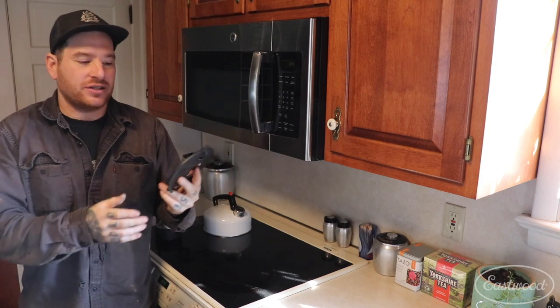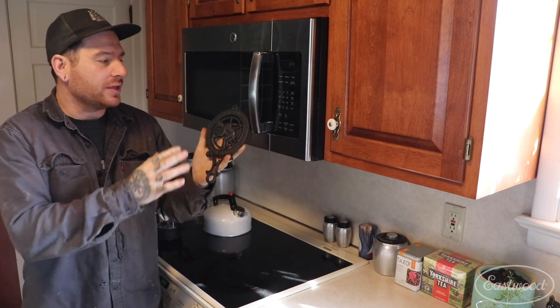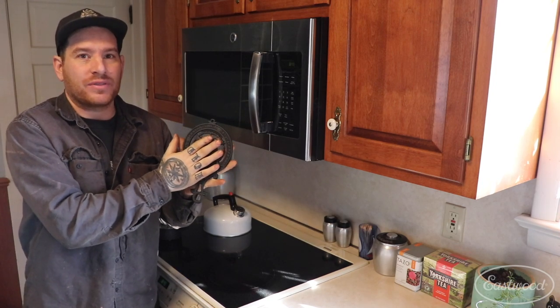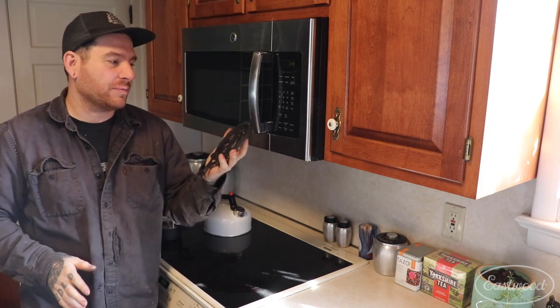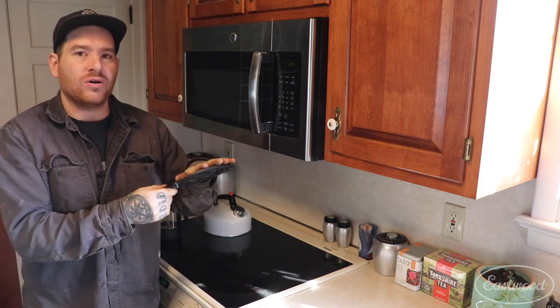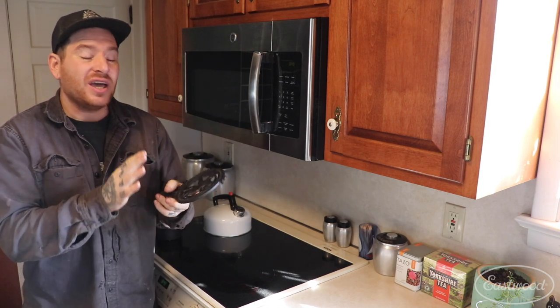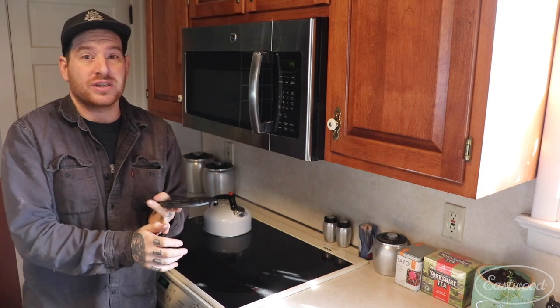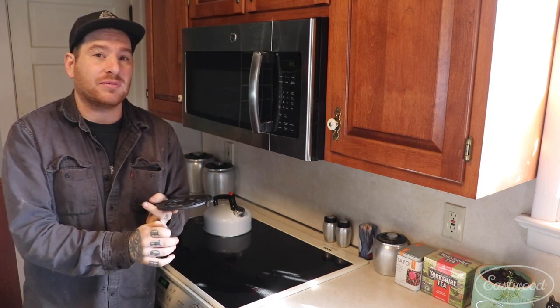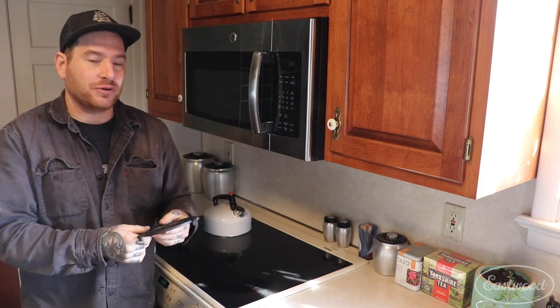I let the trivet dry overnight just so it was good to handle, and we can start putting it into use. I'm really happy with how it came out. The sheen of the black with the header paint is actually perfect — it looks just how it would have probably looked when it was brand new, with that really dull black finish on it. Now that we have this all done, I know it's good to the temps it's going to see because we used a high-temp engine primer that was a 2K product, and then the high-heat header paint on top. That's going to be more than adequate, so we can put it right back into use.